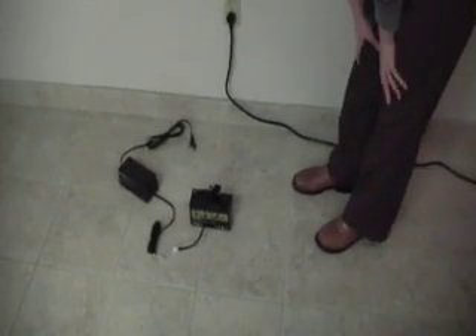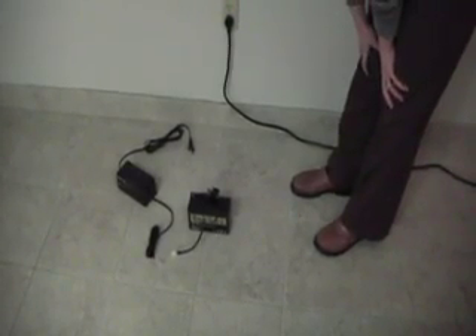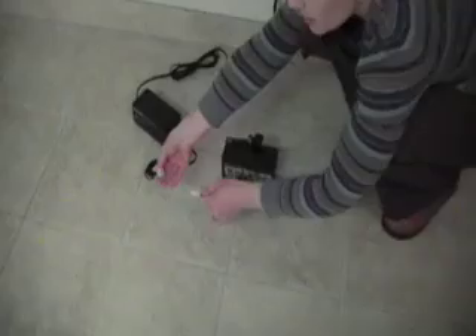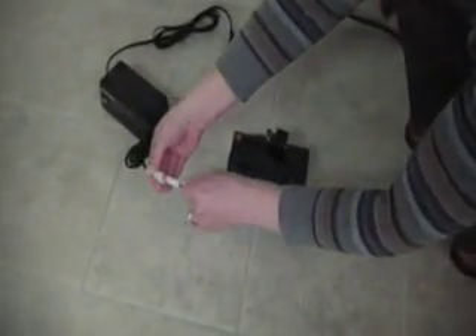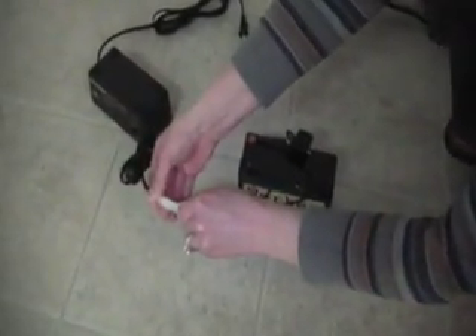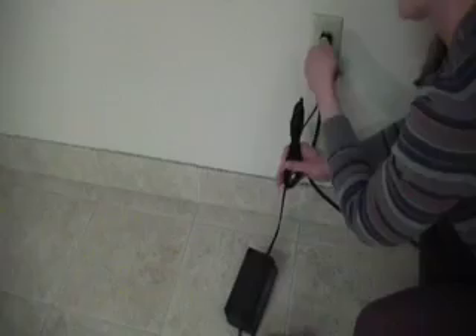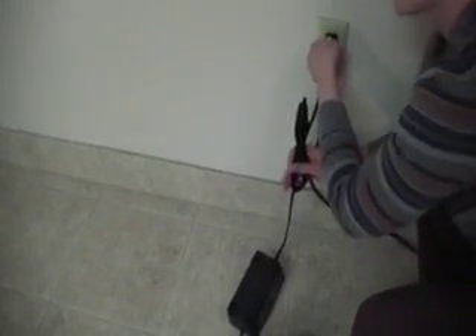The inflatable comes with a battery and charger that needs to be plugged in, ideally between one to eight hours to get it fully charged. You take your battery system and plug it into the charger, and then just plug your charger right into the wall outlet.